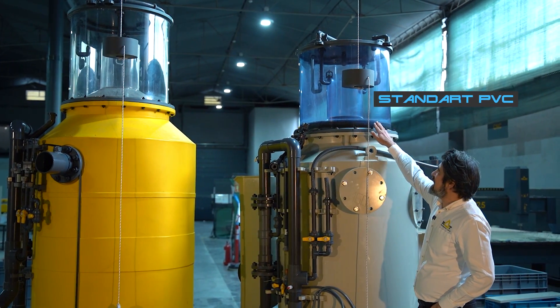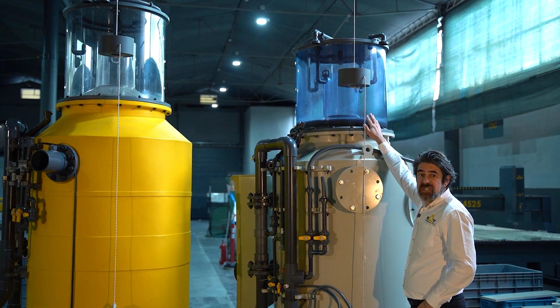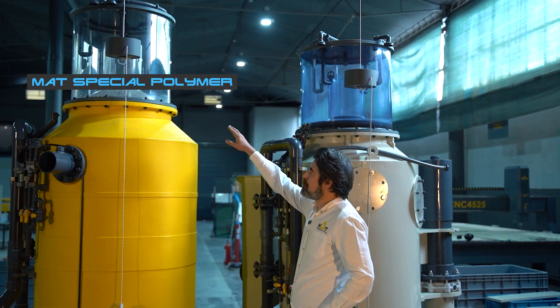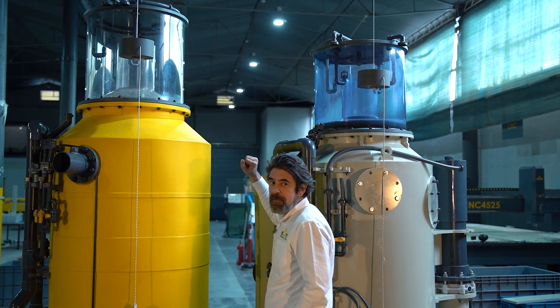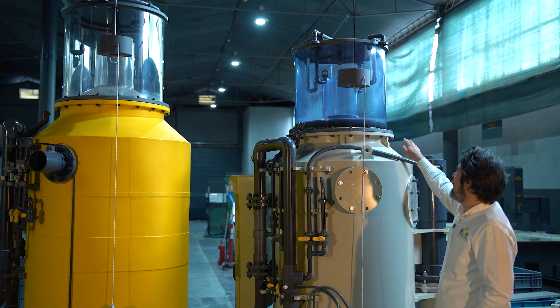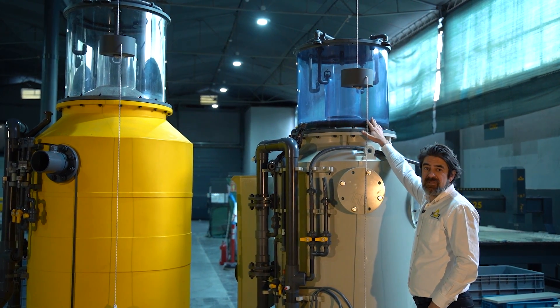This one you can see is a clear PVC sheet which is widely used in many applications. Next to it you can see a special polymer we are using in MUT. If you compare them you can see the clarity difference of MUT polymer and standard clear PVC.